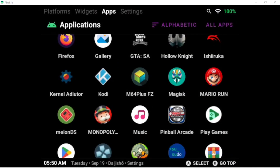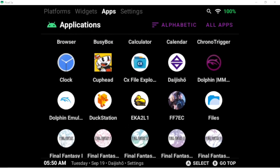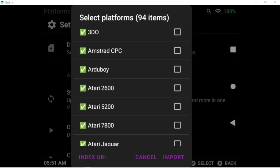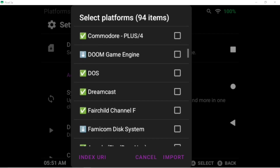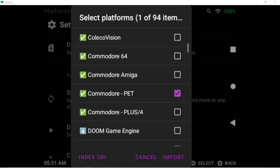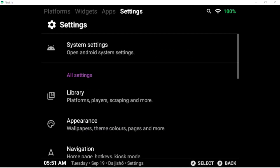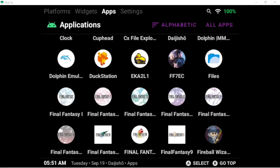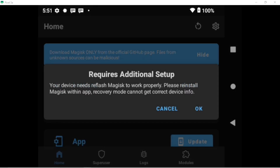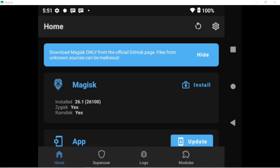I actually really enjoy Pinball FX on PC. You'll be able to find the platforms that I've added to Daizhou by going in here, as well as updating GameCube should you wish to switch. Magisk also comes pre-installed on this build, and it works fine.